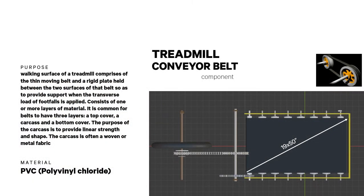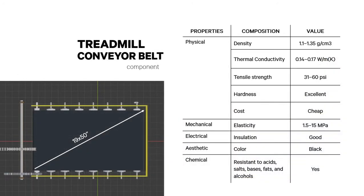The treadmill conveyor belt is the walking surface of a treadmill, comprising a thin moving belt and a rigid plate held between the two belt surfaces to provide support when the transverse load of footfalls is applied. It commonly has three layers: a top cover, a carcass, and a bottom cover. It is mostly made of PVC (polyvinyl chloride), which is good for elasticity and is resistant to acids, salts, bases, fats, and alcohols. Its physical, mechanical, electrical, aesthetic, and chemical properties are listed.